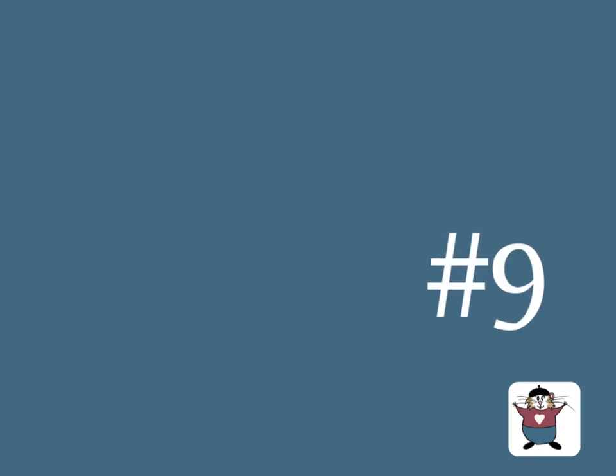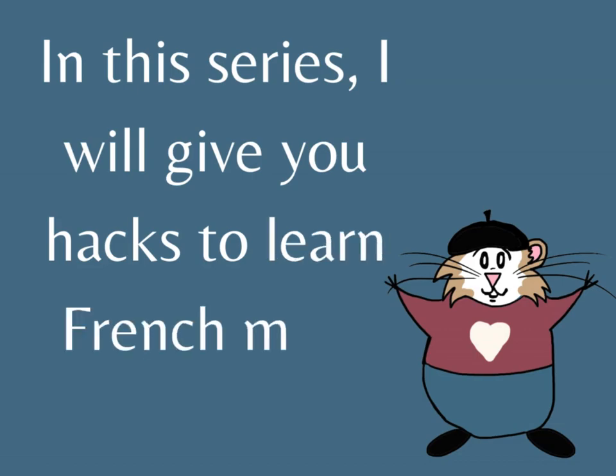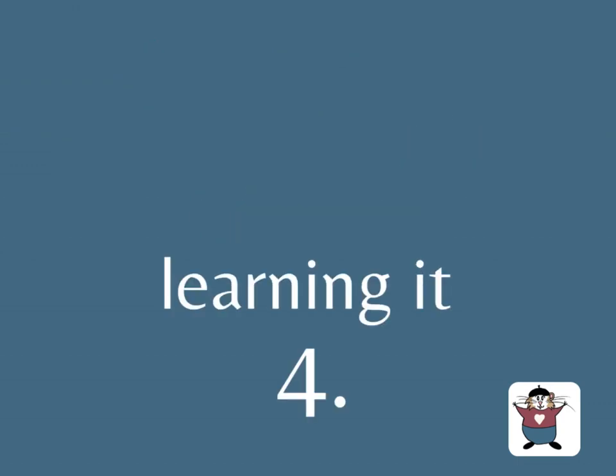Hacking French. In this series, I will give you hacks to learn French more easily. How to use le subjonctif présent without learning it?